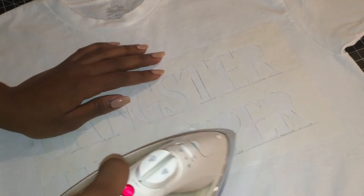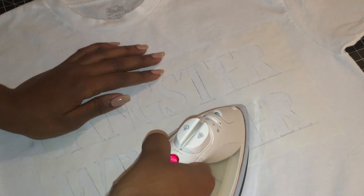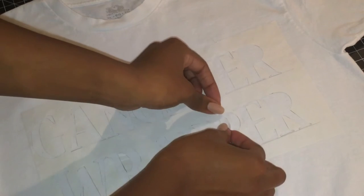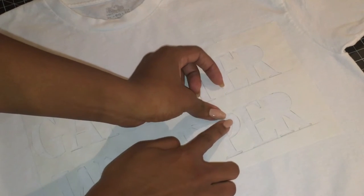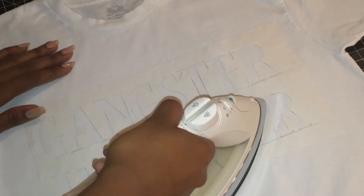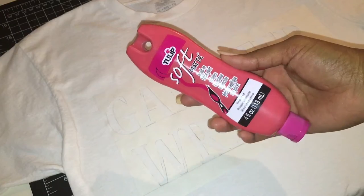Now you'll see me adding the inside of the P's — I also did this for my A's and my R's. You're just going to want to hold down one side first while you iron down the other half so that it will stay in place, then lift up your finger and apply heat to the other side.